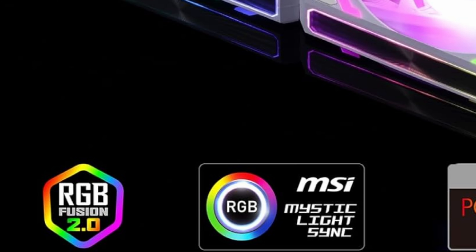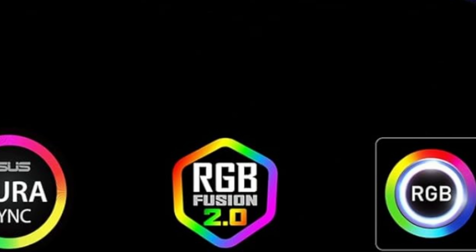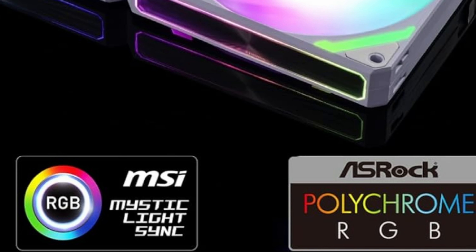Before we get started, let's talk about compatible motherboard software. This is compatible with MSI Mystic Light, ASUS Aura Sync, RGB Fusion 2.0 from Gigabyte, and ASRock Polychrome RGB.